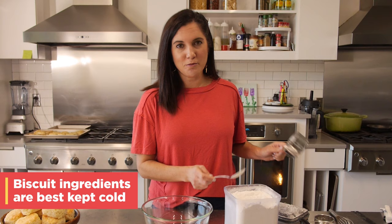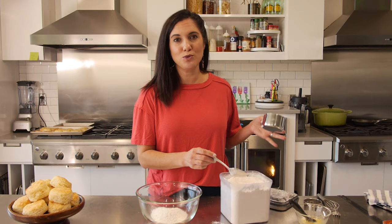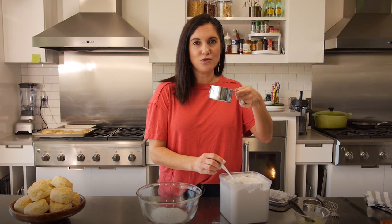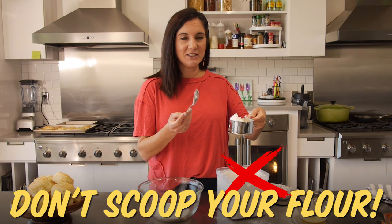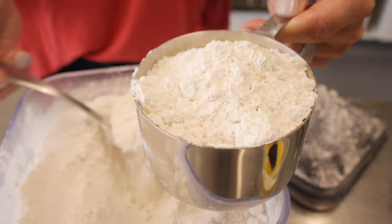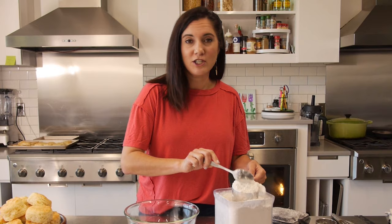Biscuit ingredients are best kept cold, so I even keep my flour in the freezer — not just for biscuit making, but all the time, and it saves cabinet space. One of the biggest complaints about imperfect biscuits is that they're too dry. There's probably too much flour to begin with. The proper way to measure flour is to spoon it into your measuring cup, not to scoop your measuring cup into the flour, because it packs down and you end up with more flour than you actually need. I like to go a little over and then level off the top. To be extremely accurate you could use a digital scale, but most of us aren't going to do that. I'll show you these will turn out just fine doing it this way.